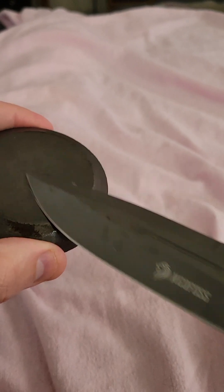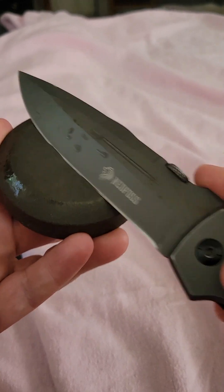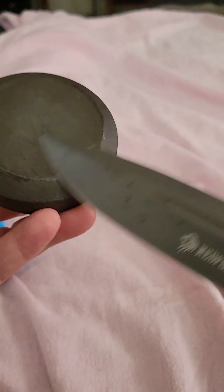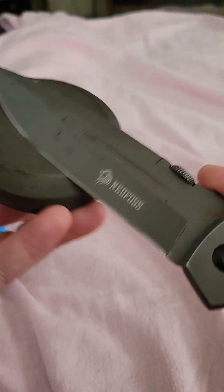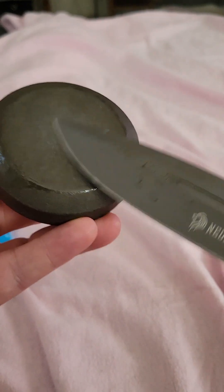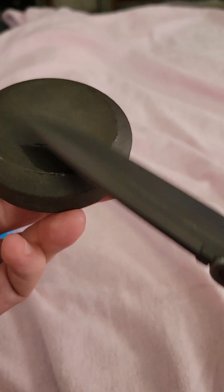You want to start off and go in a circular motion, keeping the blade at the same angle the entire time. Since this is a double-edged knife — or double-edged sword if you will — you just work it like that with a nice circular motion, maintaining the angle of the blade. Then turn around and do the same thing for the other side of the blade.